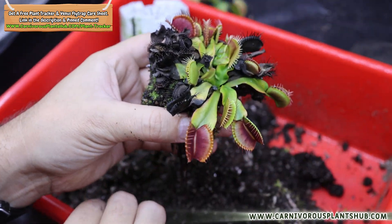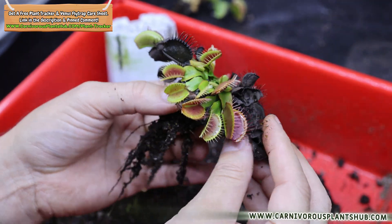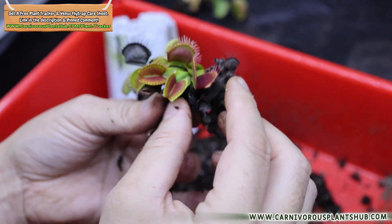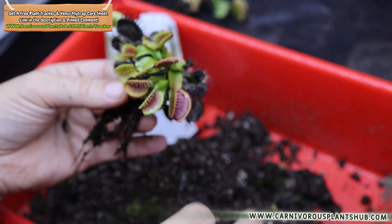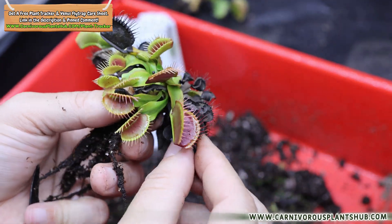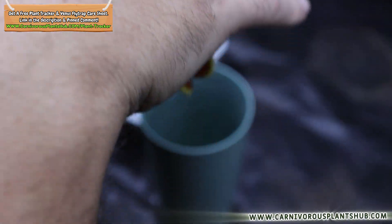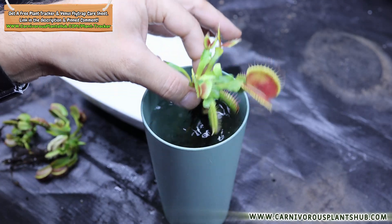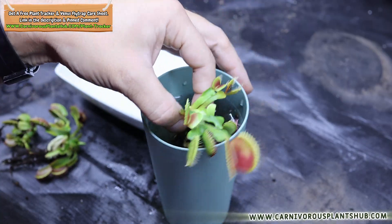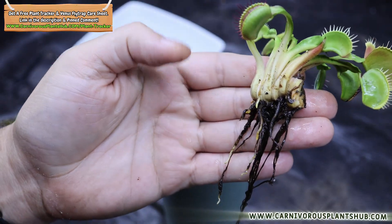Now let's talk about how to actually do refrigerator dormancy. This method is for putting your Venus flytrap in the fridge bare root. Some people keep the plant in its pot, but I tried that once and the mold and mildew situation was a nightmare. So now I go bare root. Use a cup or bowl of distilled or filtered water to dip the roots and wash away peat-based mix. If you're working with long fiber sphagnum you don't need to get every strand off. Take your time — these roots are delicate. If removing substrate would break a root, just leave that bit attached.